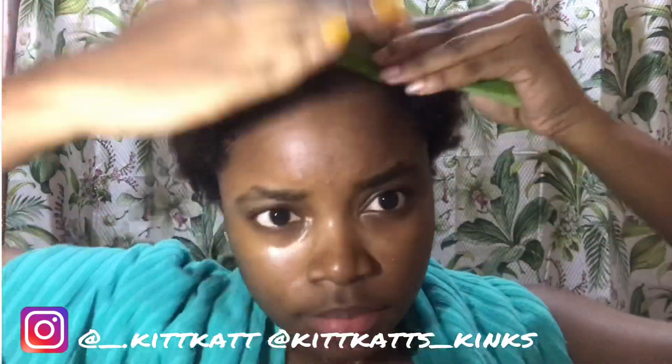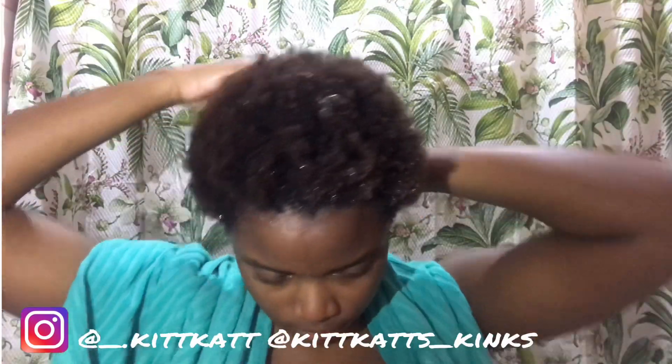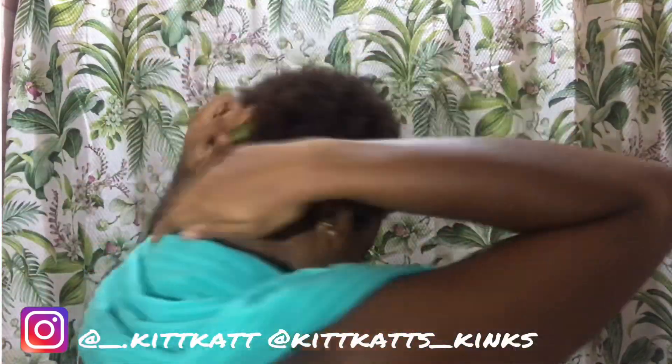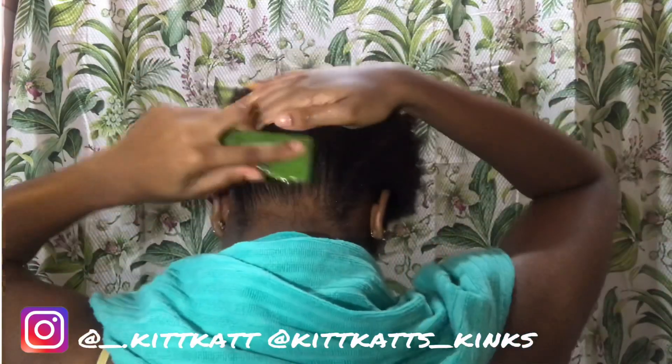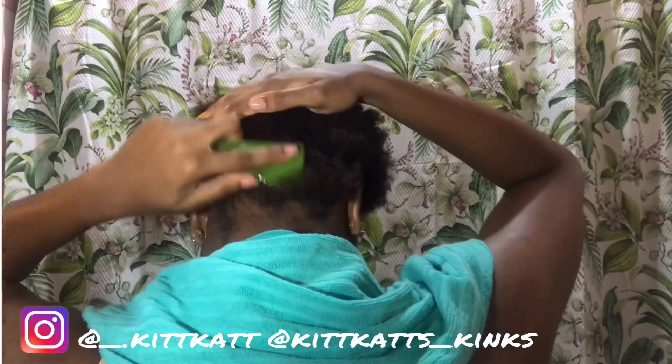What I'm doing is applying it — I'm just rubbing it in there, trying to get my scalp, and then I'm going to massage it throughout. I realized it was getting difficult to work with the way I was doing it because I wasn't getting enough of the gel, so I decided to dice it up smaller.